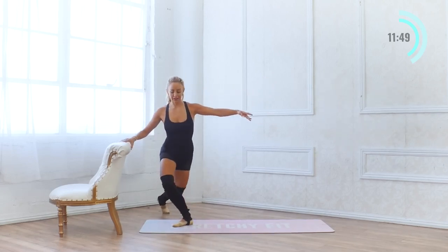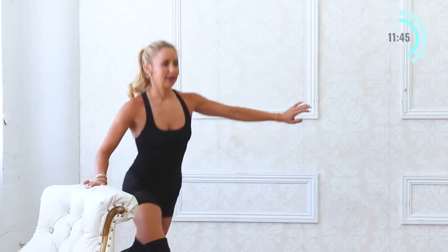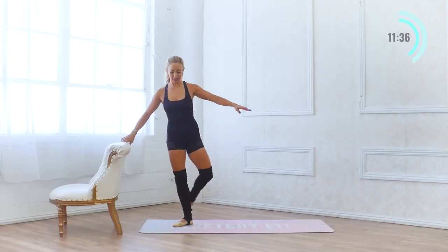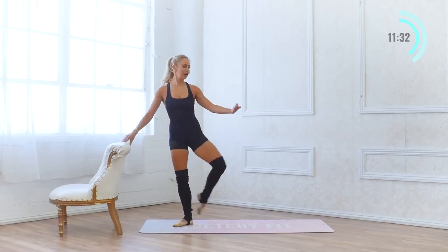7, 6, 5, 4. On this second round, this is where you get to really perfect your technique. 3, 2 — present the heel — and 1.